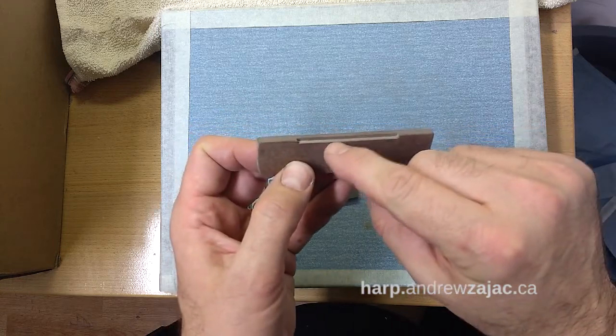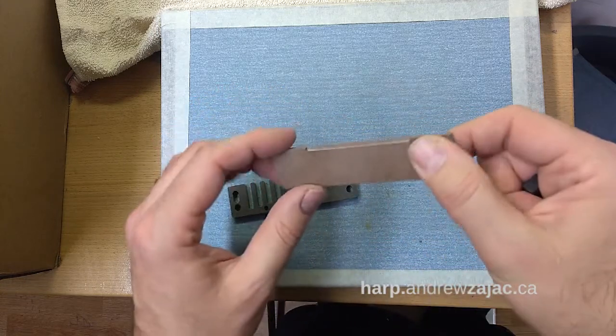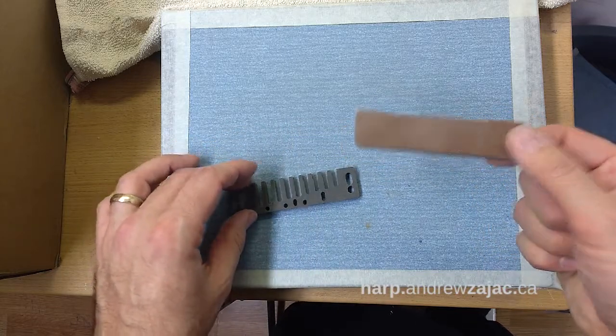There's a little groove here into which the reed can fit, so you can measure the flatness of a reed plate.